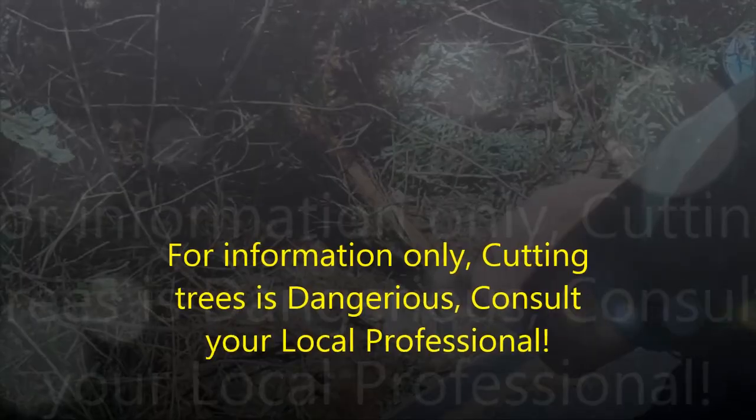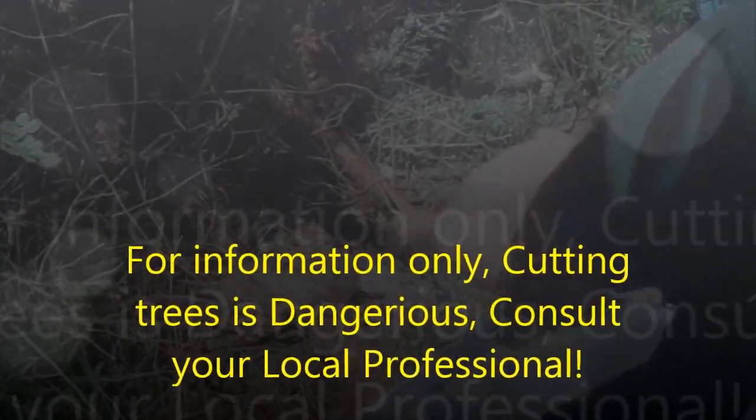Okay, cutting down trees today. Just cut down those two and they were pretty high basically.